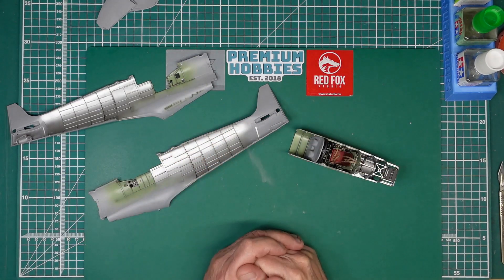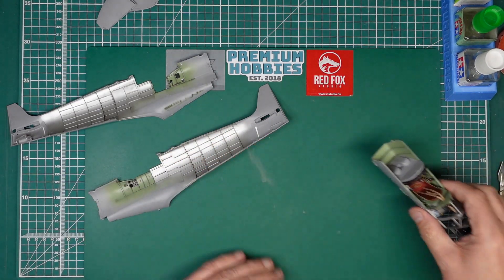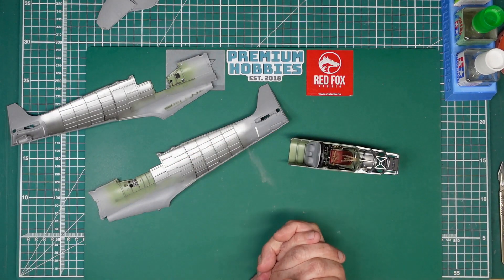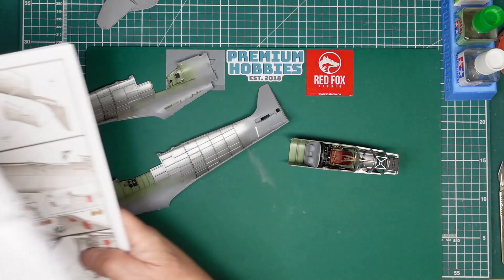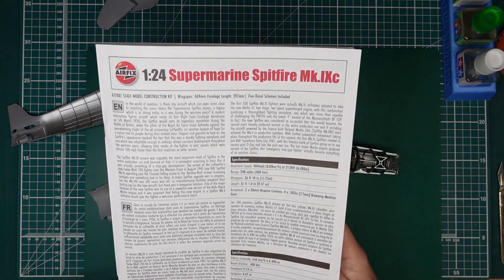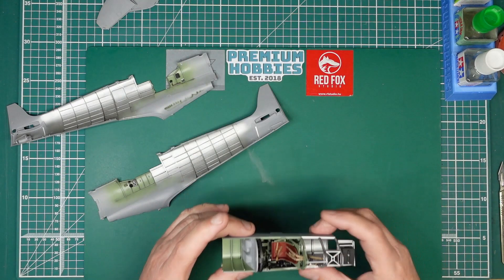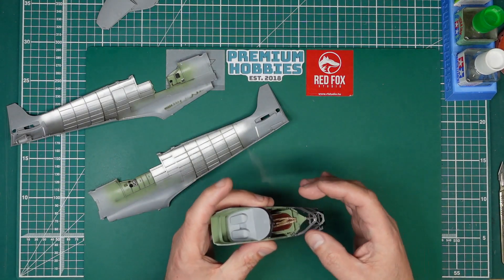Hello guys, Nigel here with you at Nigel's Modeling Bench. Welcome back. Part 5 now of this build of the beautiful Airfix 1/24 Supermarine Spitfire Mark 9c. And a beautiful kit it is — it's going together beautifully.